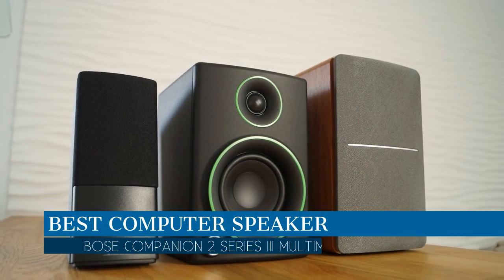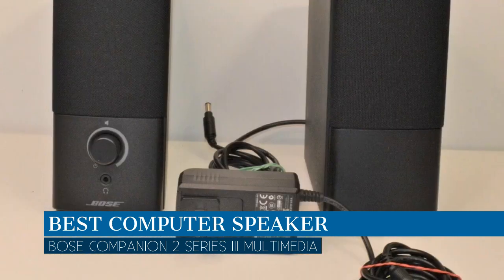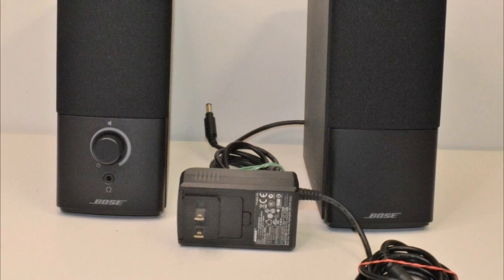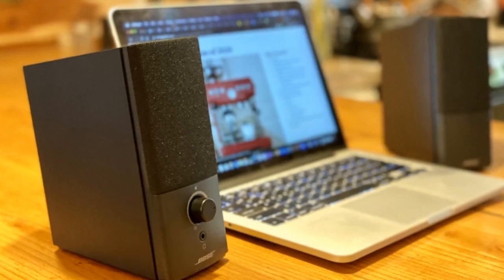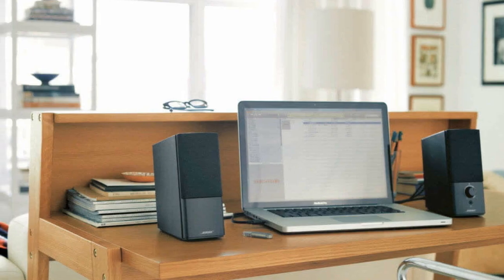In this video we are going to talk about the best computer speaker this year, which is the Bose Companion 2 Series 3 Multimedia Speakers. We will be going over the special key features of this product and why it is so popular. So stay tuned and let's get into the video.